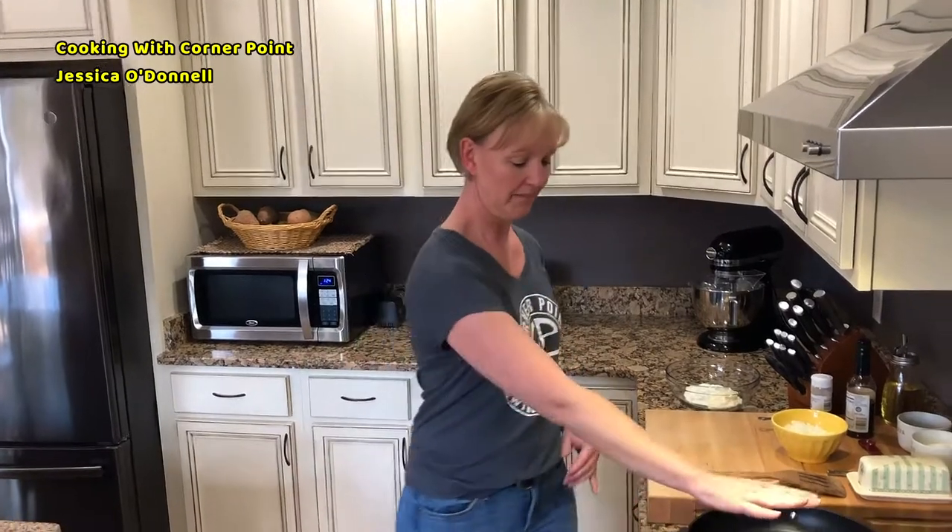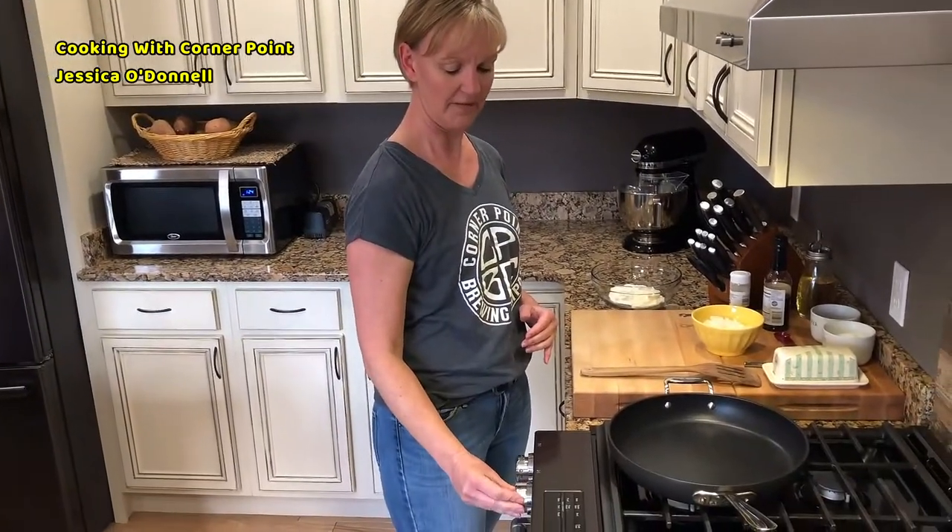Yesterday's recipe had a lot of ingredients, so I'm going to go a little easy on you today so you can get out and enjoy the sunshine while the snow is melting. Today I've decided to make my French onion dip that I use with Corner Point beer — five simple ingredients, super easy and delicious, and easy to take anywhere if you need something quick to bring to a party or to the brewery.